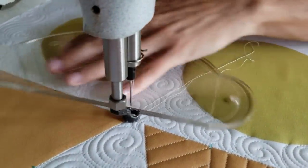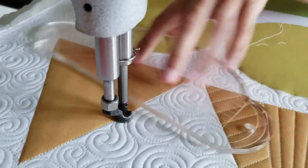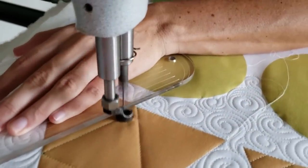I'll begin by using my Blue Mark Be Gone Marker to find the center on all three sides of my triangle. From there I'll stitch in the ditch all the way around the outside of my block, traveling back to one of the blue marked points.